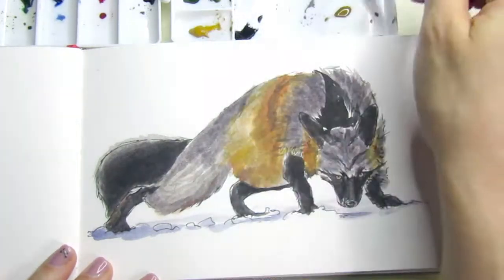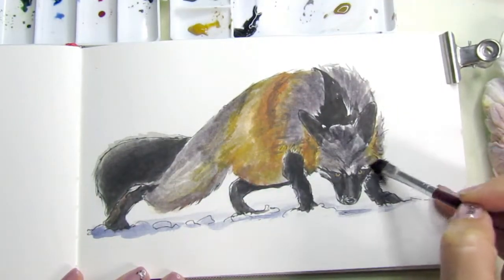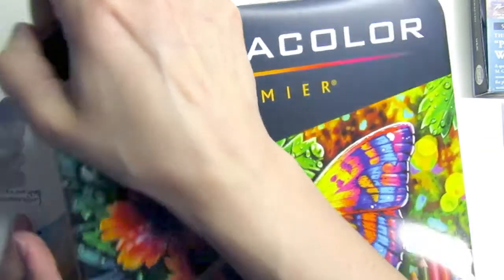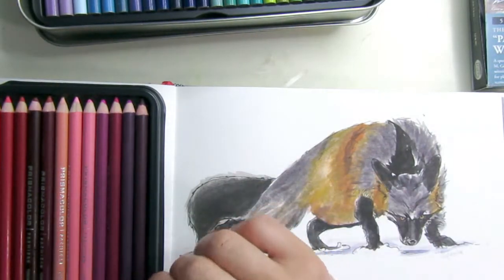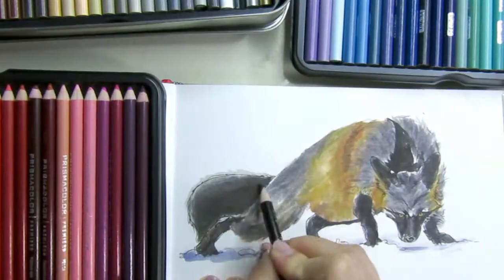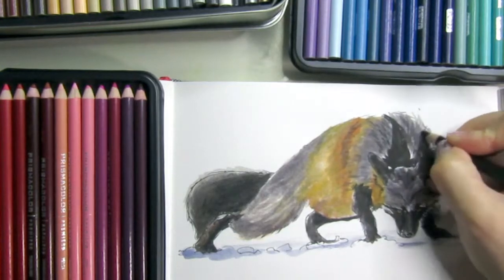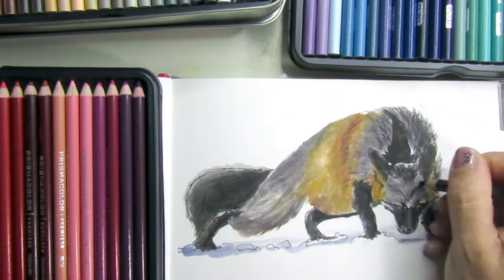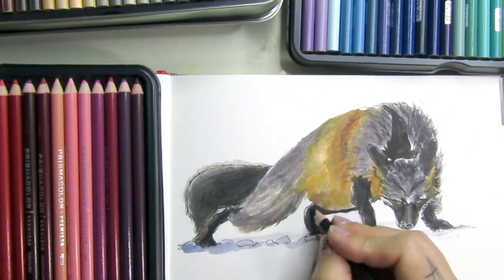With watercolors, if you want a more solid color you should do more layers. I was also trying to figure out how to make the fur without doing every single strand. Then this became a mixed-media project because I used my Prismacolor pencils to add a little bit of yellow and color, so the darks get darker and the yellow pops a little more. I also texturized the wolf.